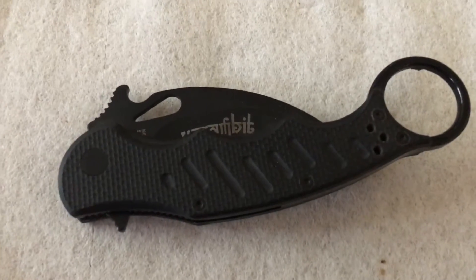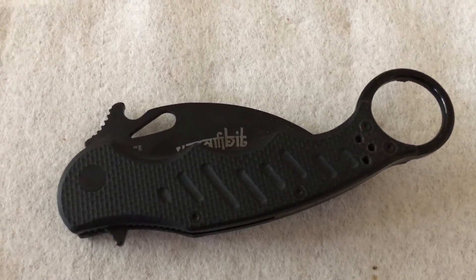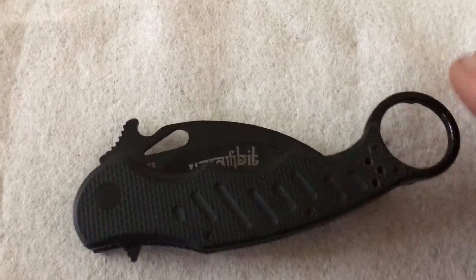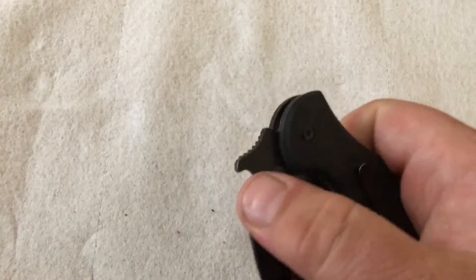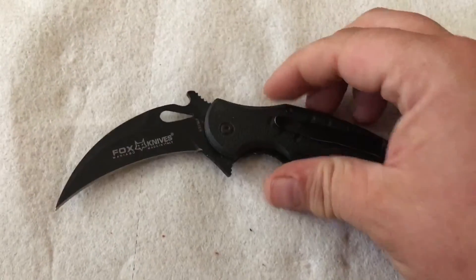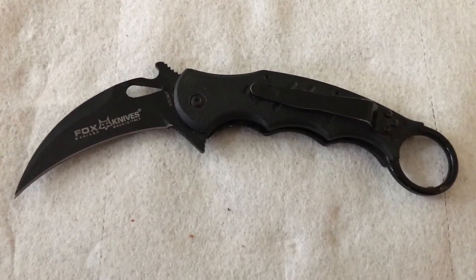Hey guys, back here with another review of a knife I got a while back. This journey started with this — a Fox 478 Karambit. Actually, to be more accurate, this is an $11.99 cheap Chinese copy of a Fox 478.